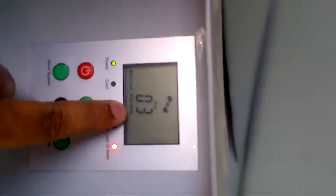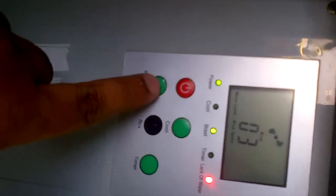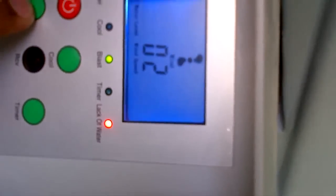This is the first speed level, this is the second speed level, and this is the third speed level.